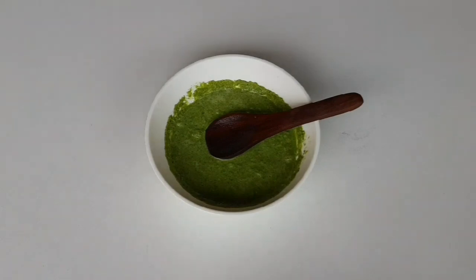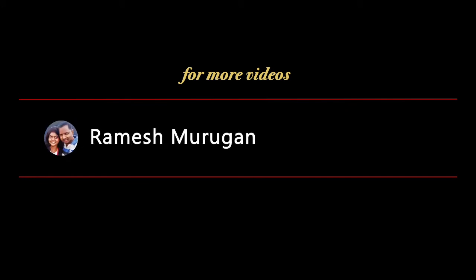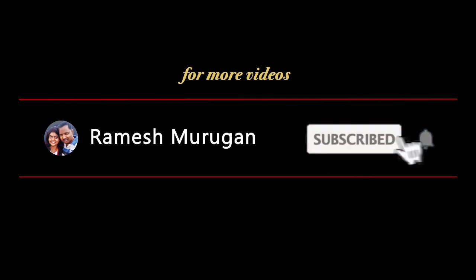Friends, we will finish this video. Subscribe to our channel and press the bell button. Thank you.